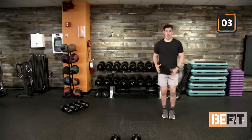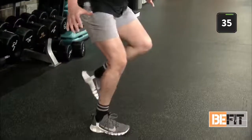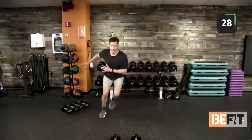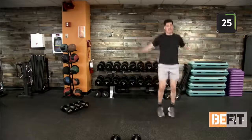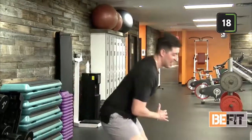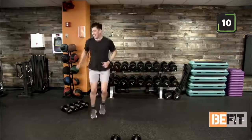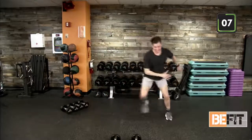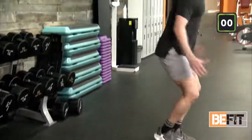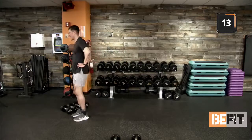Here we go — ten ice skaters. Really forcing us to balance, working on stabilization, keeping our core nice and tight, chest stays up. Out of your ten, two strong jacks, then back into ten ice skaters. Nice strong movements with our arms as well — absorb that weight as we transfer over. Thrust it out. And time. Good job!